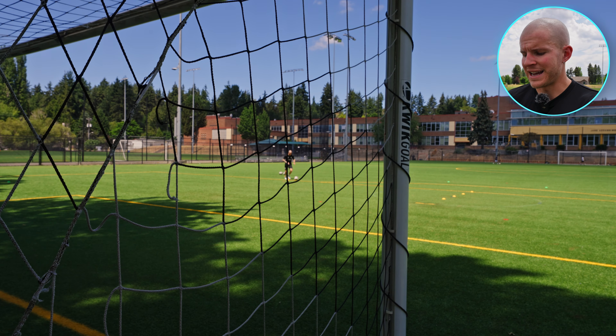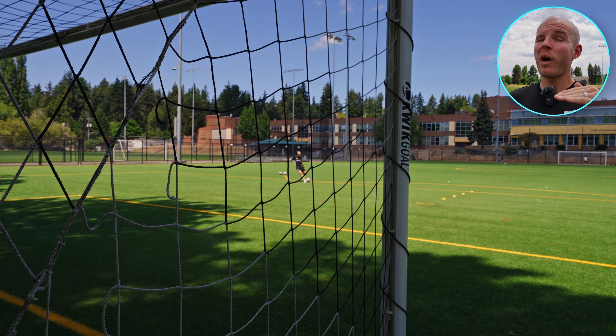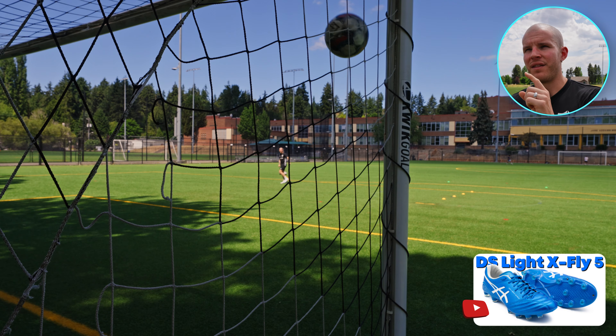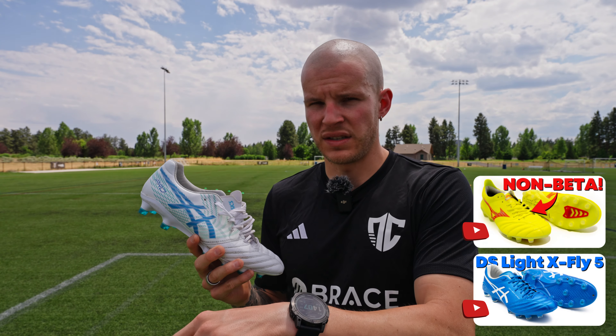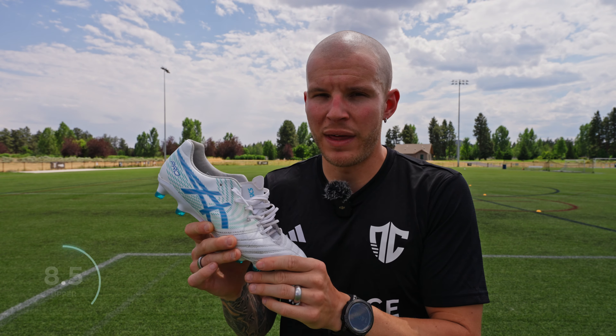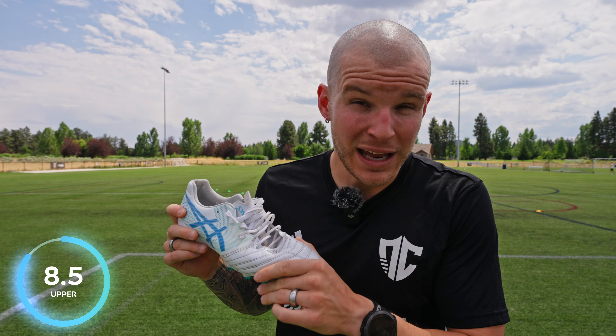The only thing I'm going to knock it down for is I think they're not quite as epic an upper as the X-Fly 5 and the Neo 4 series, even though I think X-Fly 5 is like the pinnacle. These are just right below that. So this upper is going to get an 8.5 out of ten.